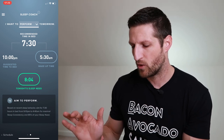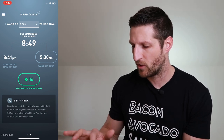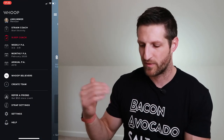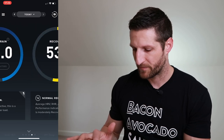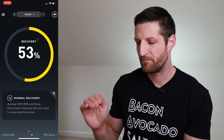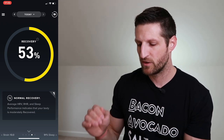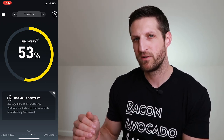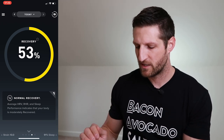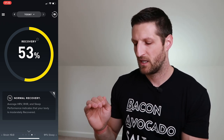You can adjust it based on your goals — whether you want to peak mentally or physically. Now, where it gets really interesting is the recovery score. The recovery score isn't necessarily based on the previous day's strain alone — the most important aspect is heart rate variability.